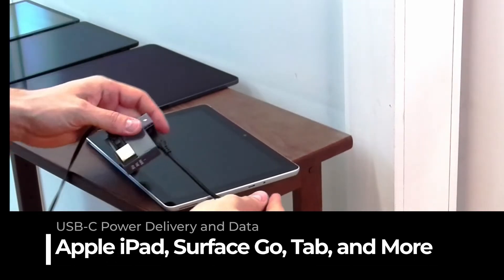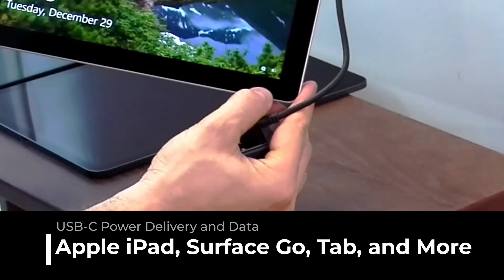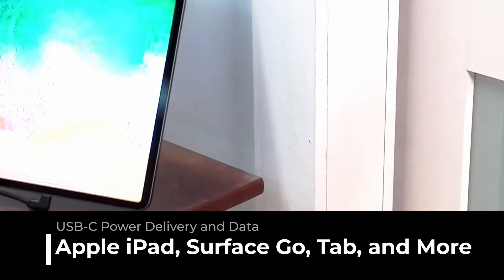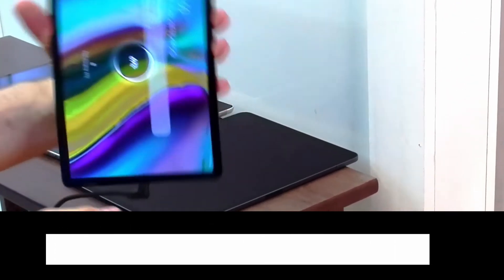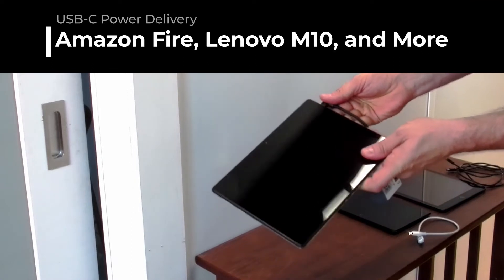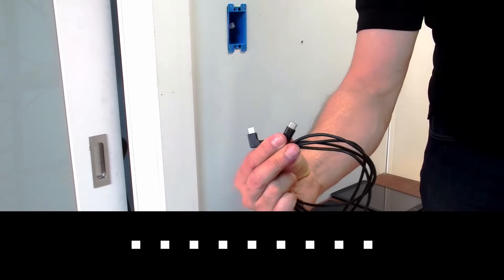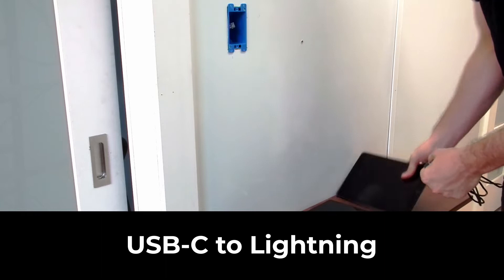USB-C power delivery and data for all Apple iPad, Microsoft Surface Go, Samsung Tab and more. USB-C power delivery for Amazon Fire, Lenovo M10 and any tablet. And with our proprietary USB-C to Lightning cables, we can deliver power and data to current iPad models.